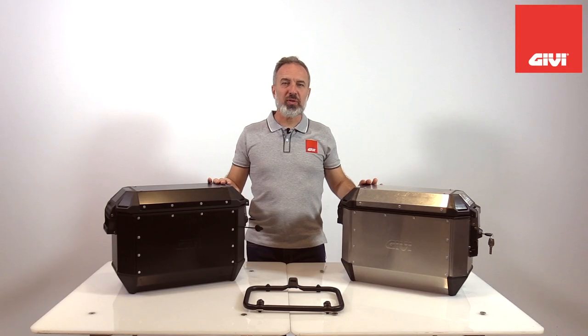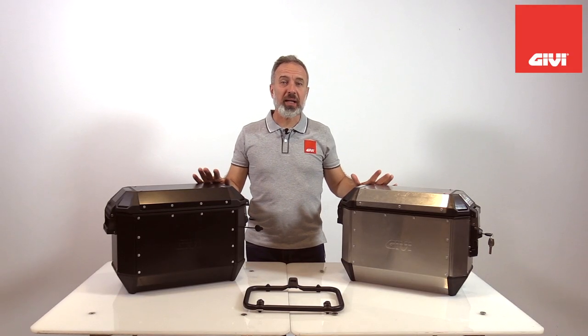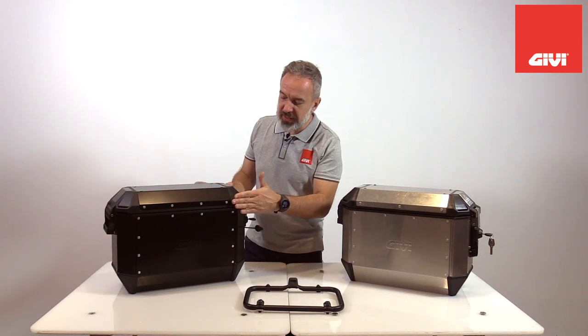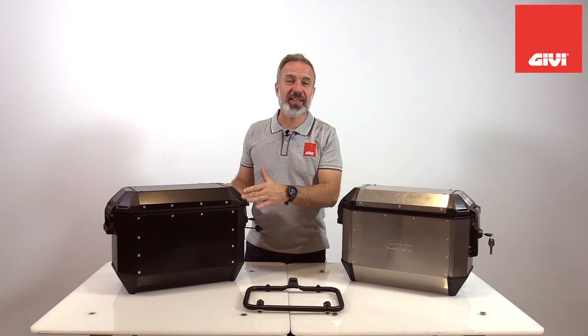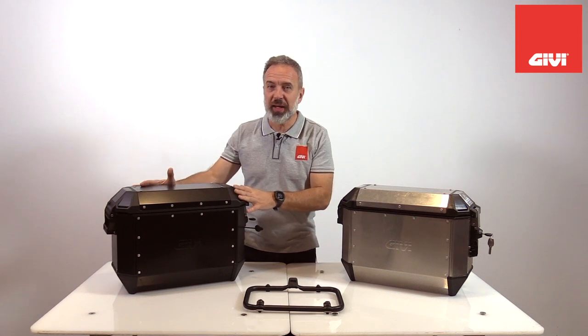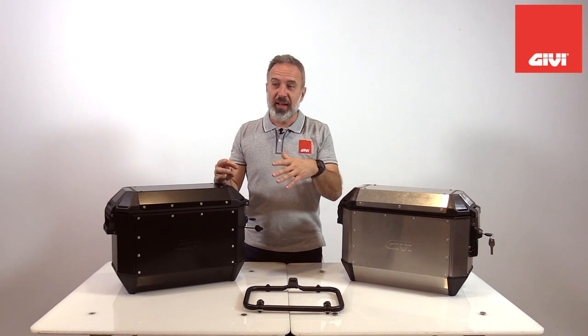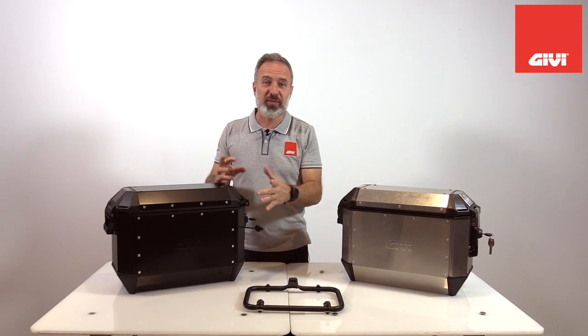Friends of GEV, welcome back. Today we are introducing the new Trekker Alaska aluminum side case. The first important characteristic is that they use the mono key system. This is an aluminum case that mounts straight onto the mono key system, which is the very widely used system from GEV.